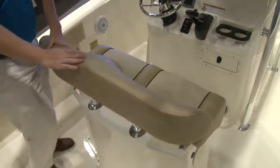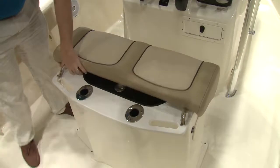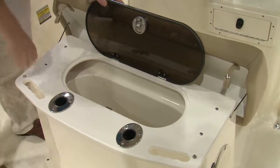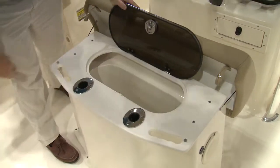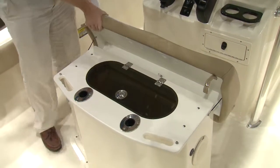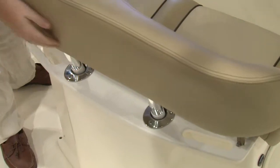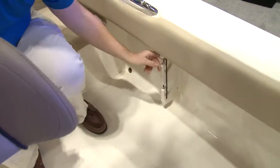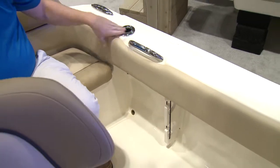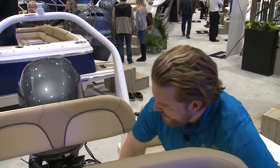The helm chair and leaning post — you can take this out, which is especially handy when you want to access the live well or bait. Nice grab rails that you can also use as rod holders. You can't spell sportfish without fish, so along with the live well and the rod holders on the leaning post, you have rod storage along both port and starboard side, and rod holders up above to go along with those four rocket launchers right above where you are.